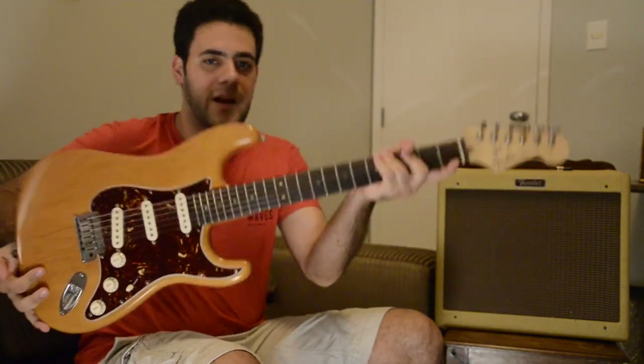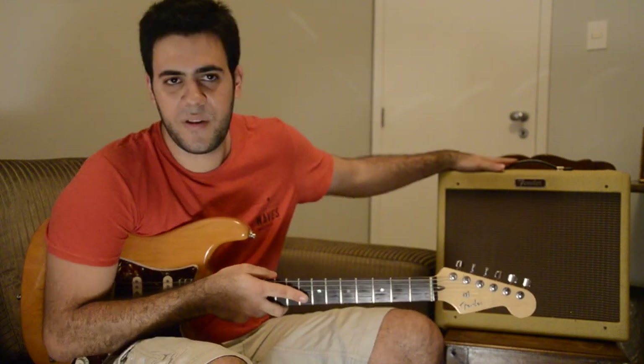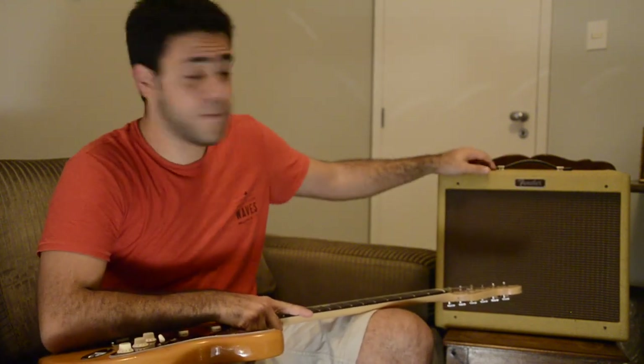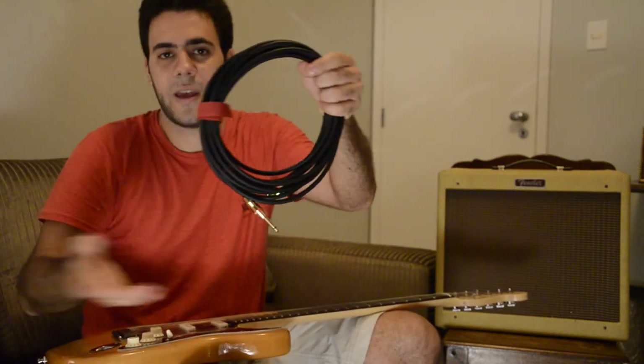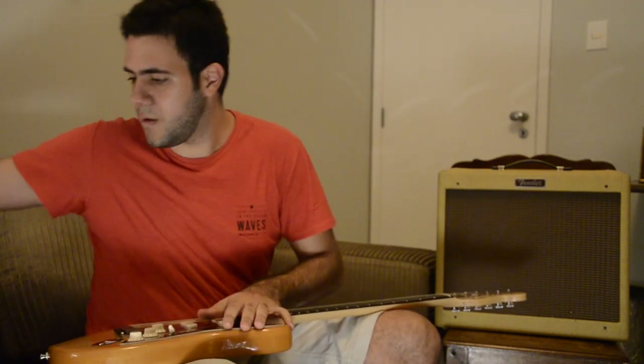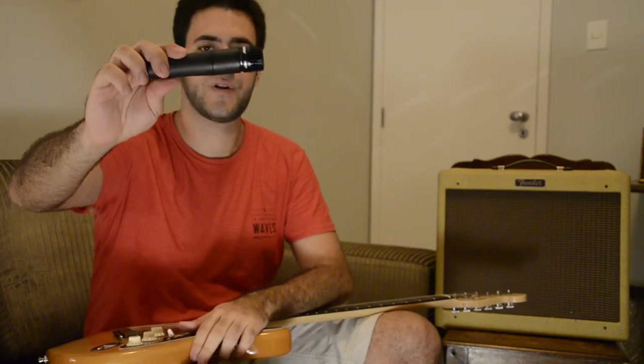To do this, I'm going to use an electric guitar — it's a Fender American Deluxe Telecaster — and an amplifier, the Fender Blues Junior NOS. I'll also use an instrument or TS cable to connect them, and a microphone — this one is the famous Shure SM57 — and a microphone stand.